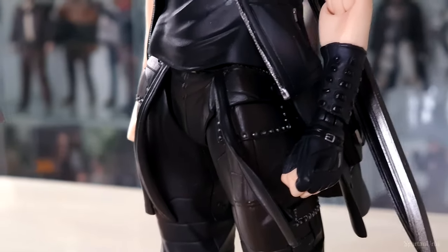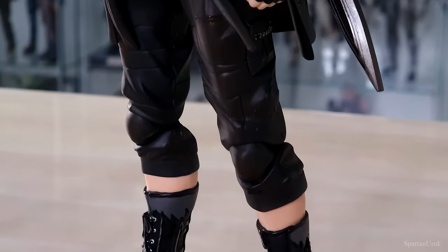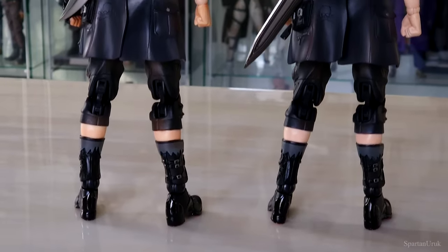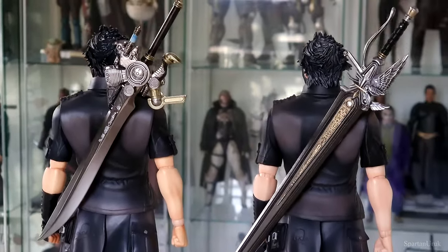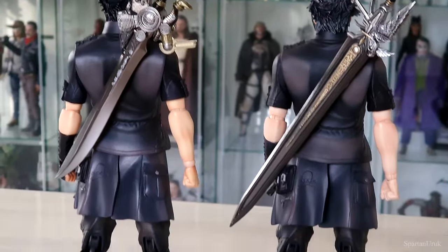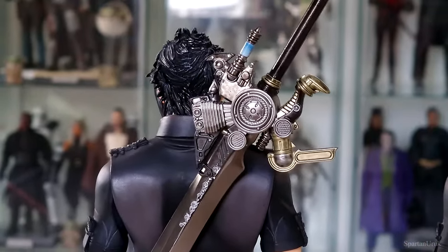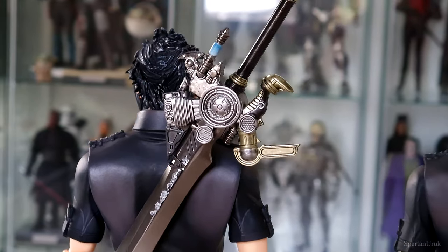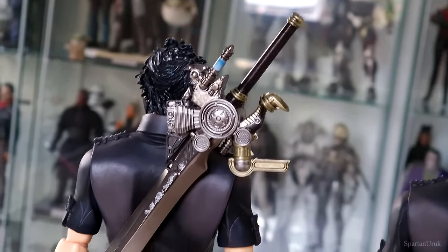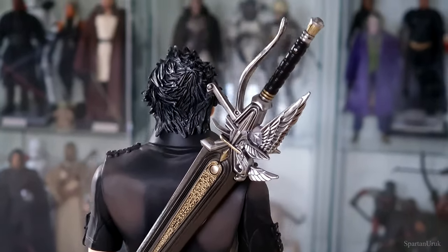Moving down to the trouser piece, we have all these silver buttons and pins sculpted in there which look really nice, and down here we have the boots. From the back, the figures pretty much look identical — there's no difference apart from maybe the paint job on the back of the hairpiece, but for the most part they're the same figure from the back. Here's a close-up look at the first version of Noctis with the engine blade — such a cool design. I just love the design of all the weapons in this game.